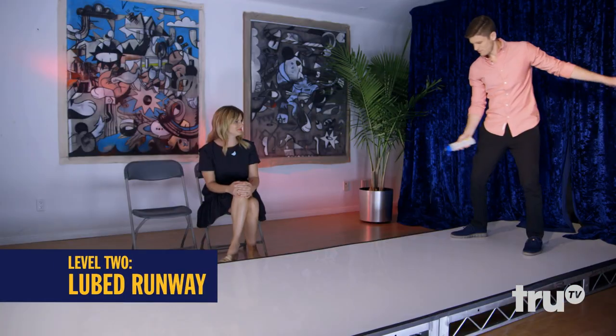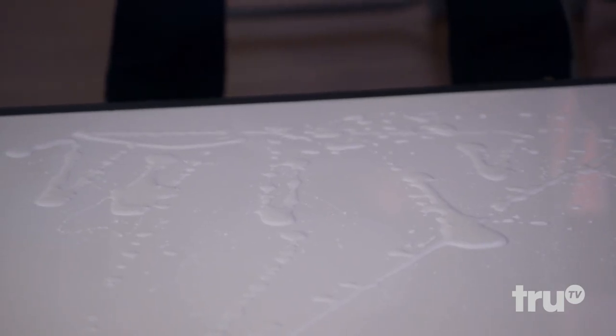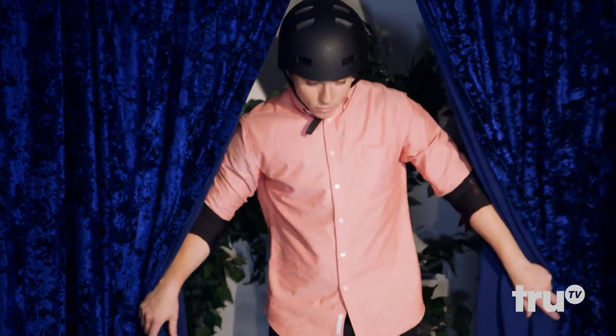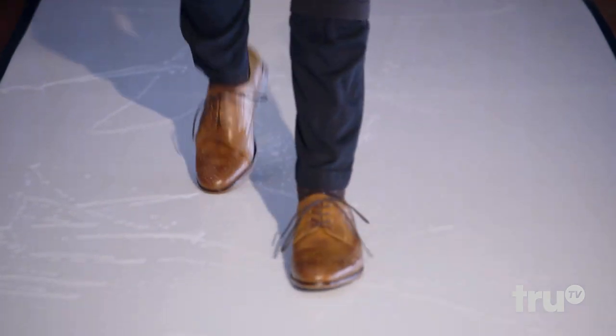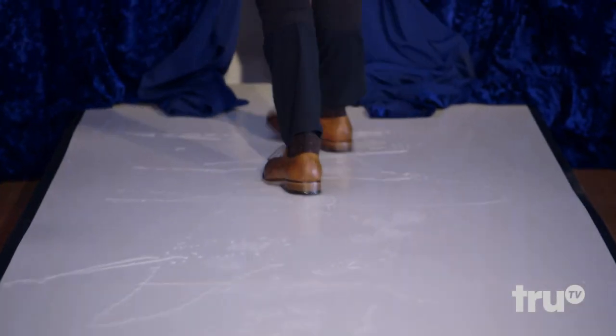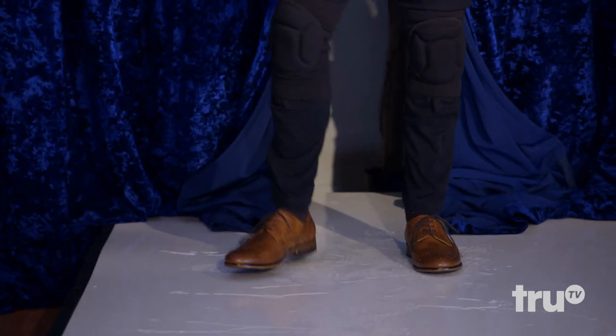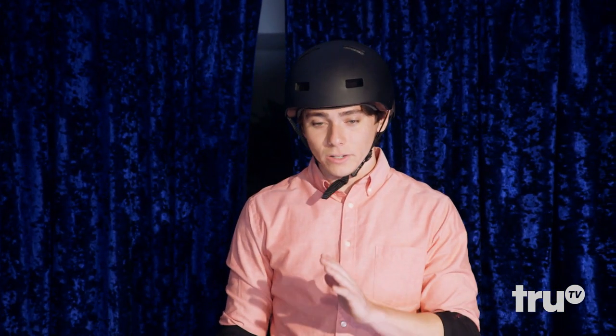Phase two: the lubed runway. It's for science. Brett, size it up. Take a second. Drink it in. Godspeed, son. Look at how confident he is as he struts through the lube. He's definitely on some slick terrain, but the shoes are holding him steady. Brett, talk us through it. There's a lot more slippery, but it's still gripping.